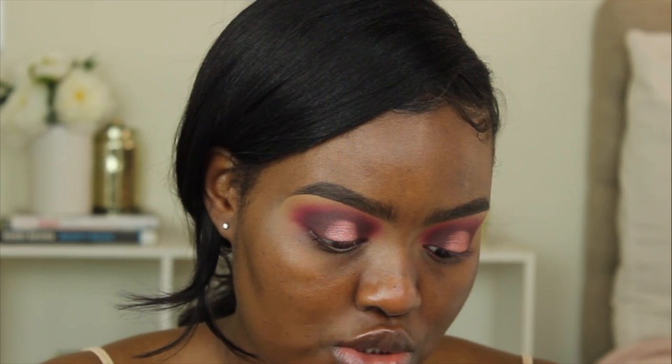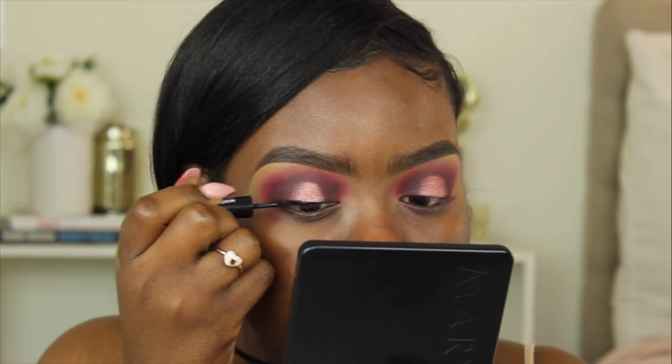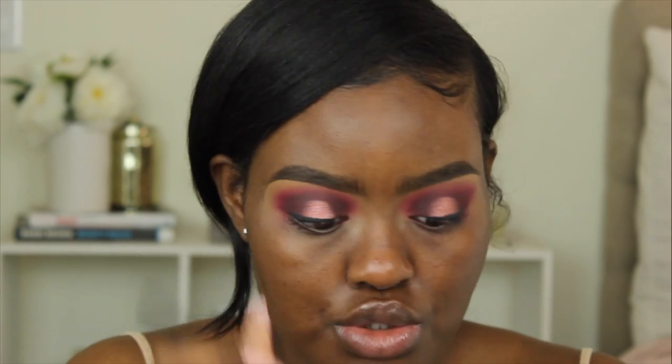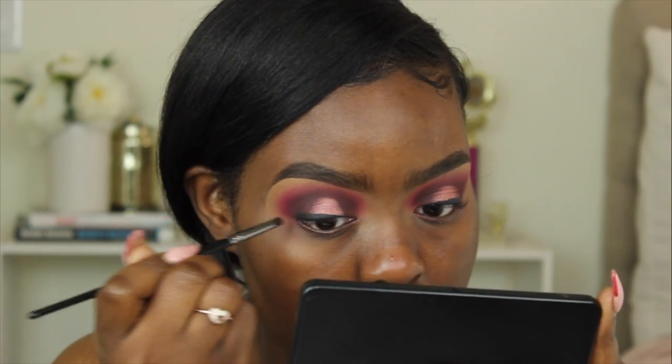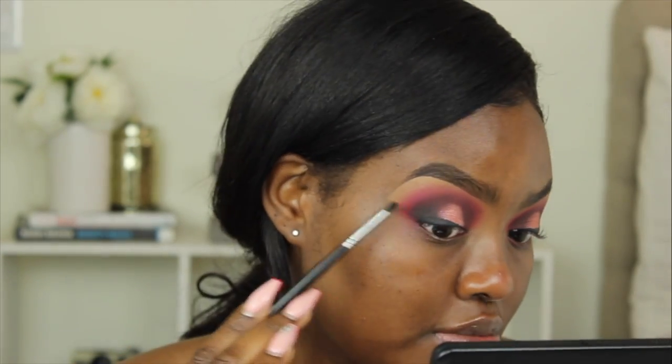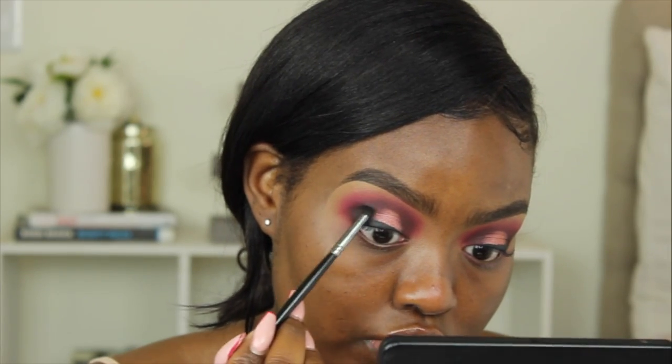For liner, I was going to do a wing but I'm feeling like I want to do my all-time favorite smoked-out wing. So I'm taking the Ink Liner from Makeup Forever and lining my eyelid — starting thin on the inner corner and getting thicker on the outer corner. Now I'm taking Corrupt from Makeup Geek and using my Morphe E36 brush to smoke out this liner, then blending it up into the rest of the eye makeup.